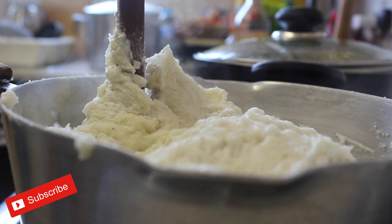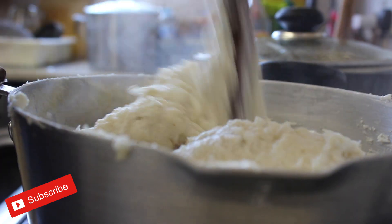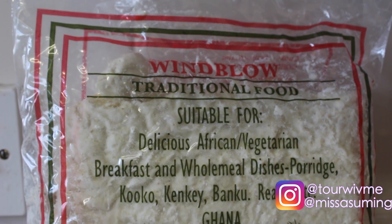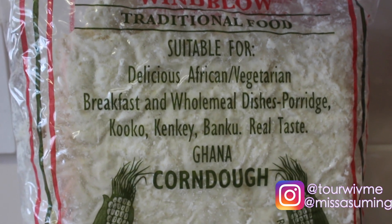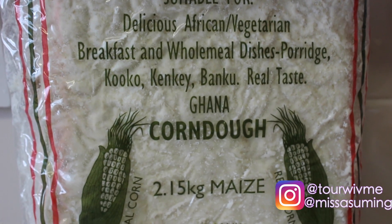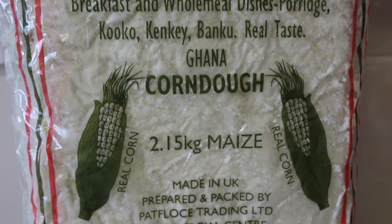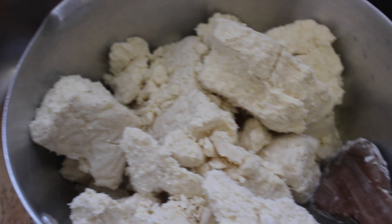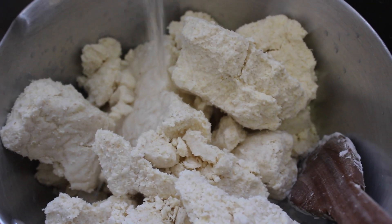As always, don't forget to subscribe, share, and like. We don't need a lot of ingredients for this food. We need condo, basically fermented maize, and this can be found at any African or Asian shop near you.